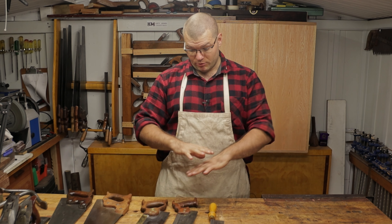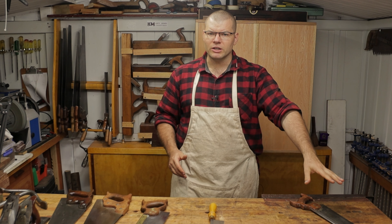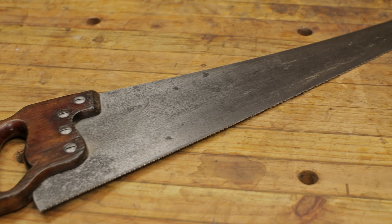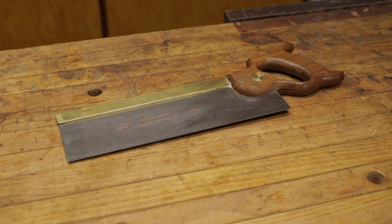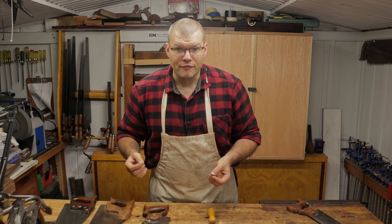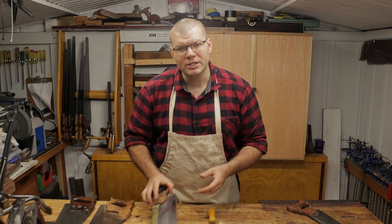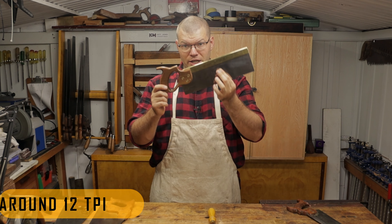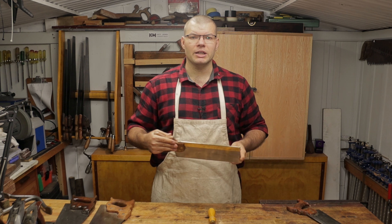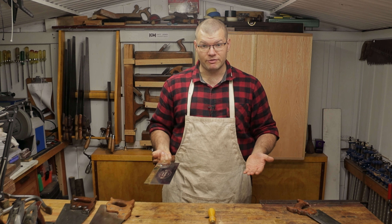If I had the choice, I probably wouldn't use the pistol grip dovetail saw as I find I don't use it enough, but I would have at least one cross cut bench saw, one rip saw, a tenon saw, and a gent saw — that would be my complete set in an ideal world. But if I was choosing just one saw to be my very first saw, I would definitely go with a tenon saw, as it is very versatile and allows you to work on some larger material as well as the smaller work of dovetails.